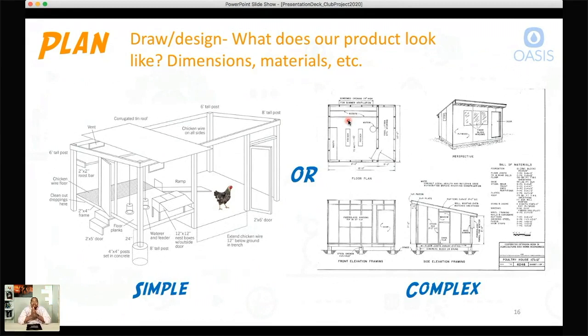After the imagine stage, we move to the planning stage. This is where we come up with a drawing or design — what does our product look like, the dimensions and materials. For example, you can do something very simple like this drawing here, which is actually a chicken coop. The details aren't very specific — it has some reference dimensions and a little chicken for visualization — but if you just looked at it, you couldn't go out and actually build it because it doesn't have enough information.